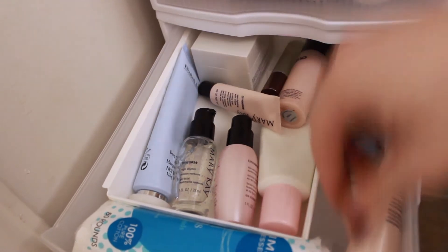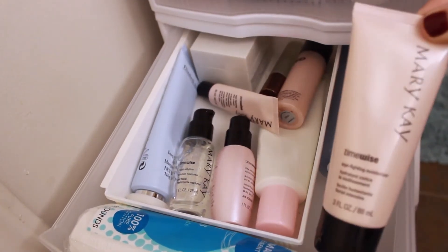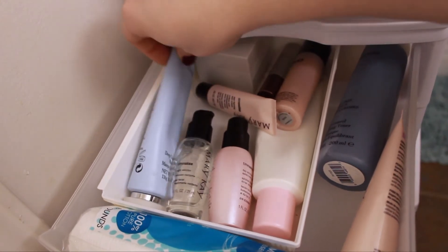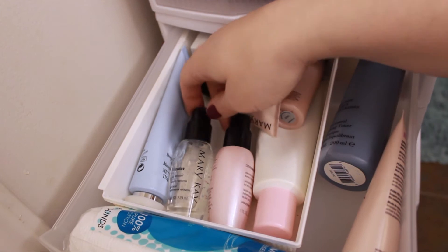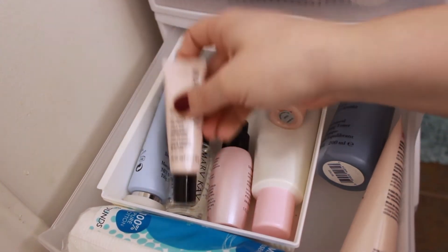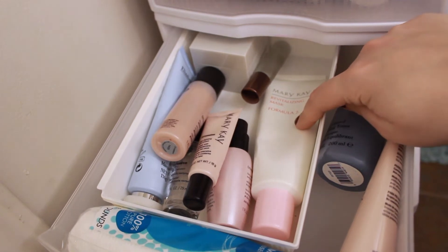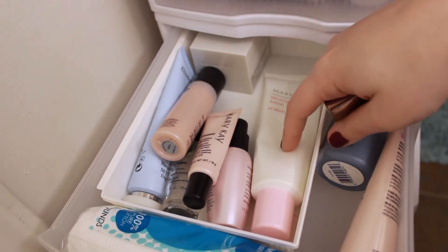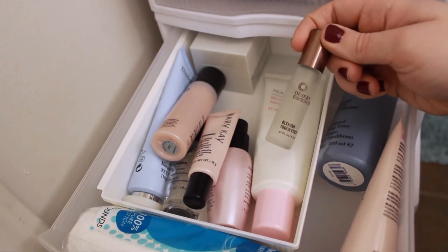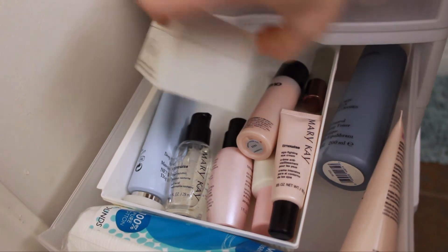This next drawer is skincare. In the front I have a pack of cotton pads for removing makeup and a Mary Kay moisturizer I use pretty much every day. Back here is an Elizabeth Arden deep cleansing mask — both of those I got from TJ Maxx. There are two Mary Kay serums — a night serum and a day serum — plus a Mary Kay under-eye age-fighting cream, and a Mary Kay mask and face cleanser that's a dual product you can use as either a face wash or a mask. I also have a Desert Essence Blemish Stick with tea tree oil for blemishes, and a NARS moisturizer in the back.